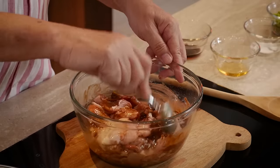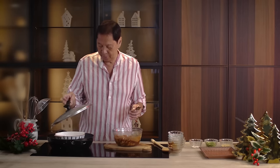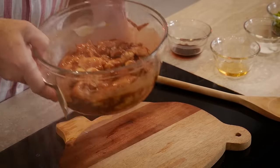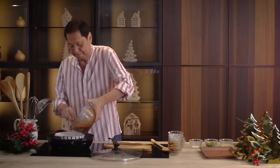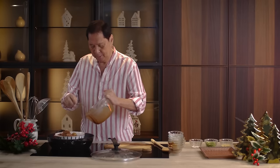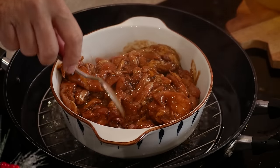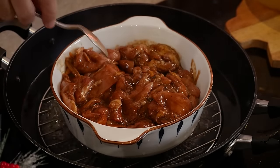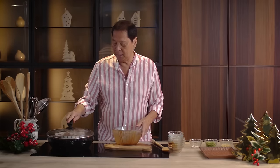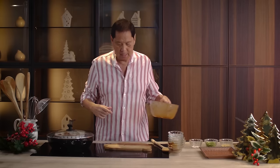We've mixed the chicken very well in our marinade. Remove the cover and pour the chicken inside — it's that simple. We are just going to steam this for about 30 to 40 minutes. A bamboo steamer would work well here.